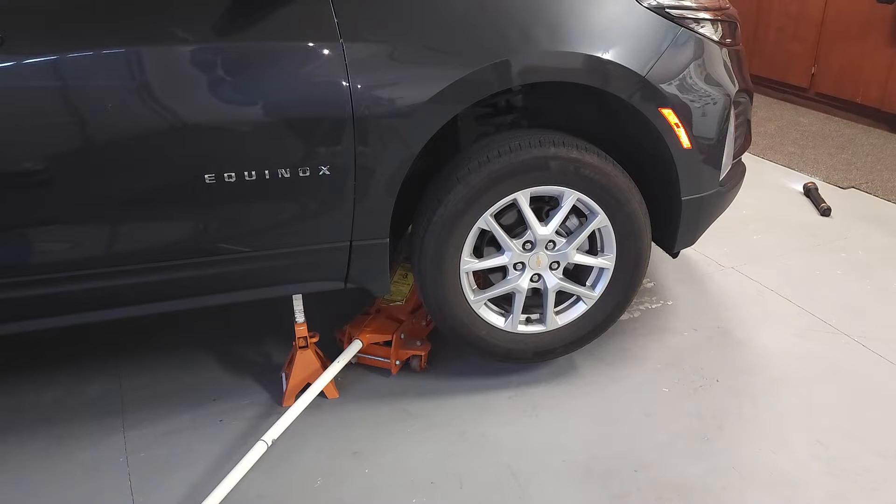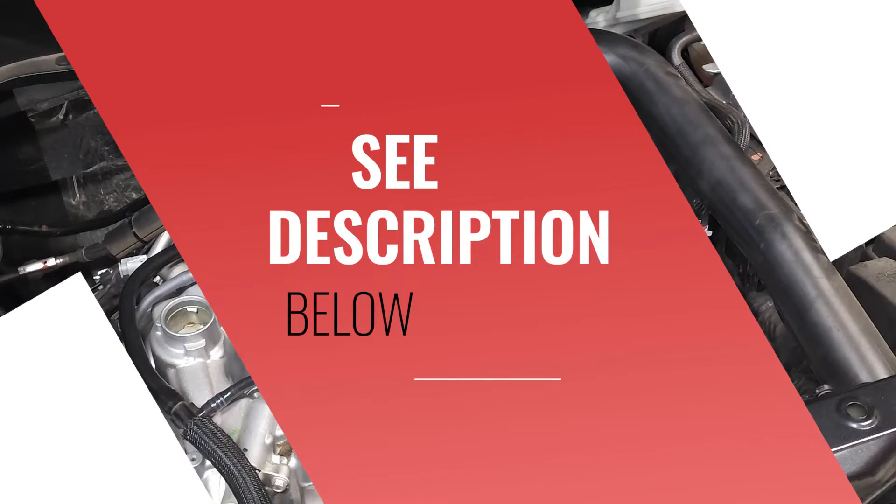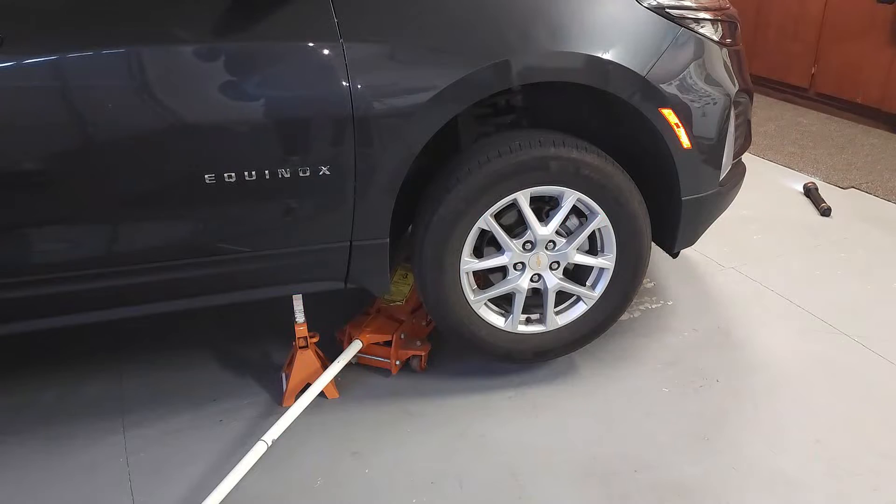Tools needed for this repair include a 10 millimeter socket with an extension and ratchet. You'll also need a lift to get underneath the vehicle, and a lift support as shown in the picture. Please see other items in the description below. Now let's go ahead and move under the vehicle.